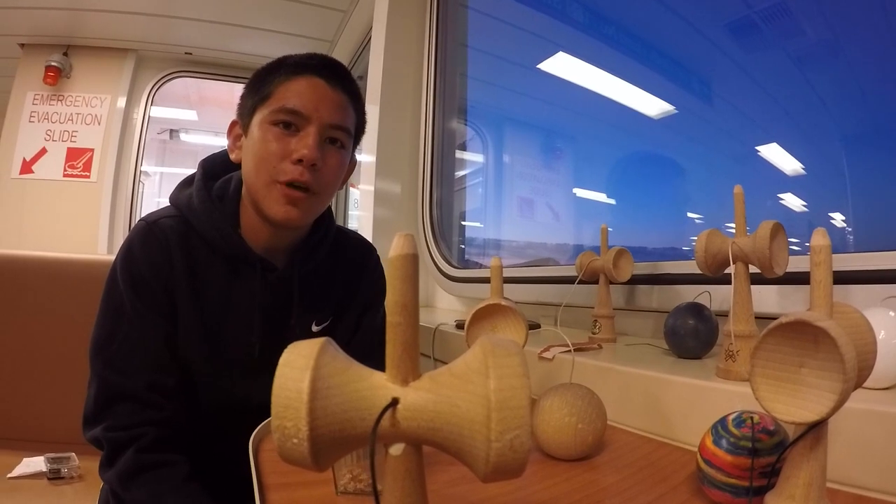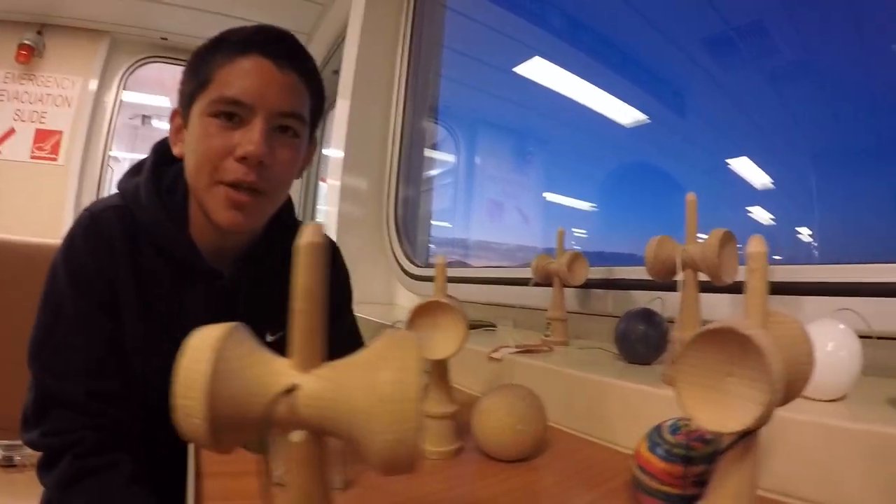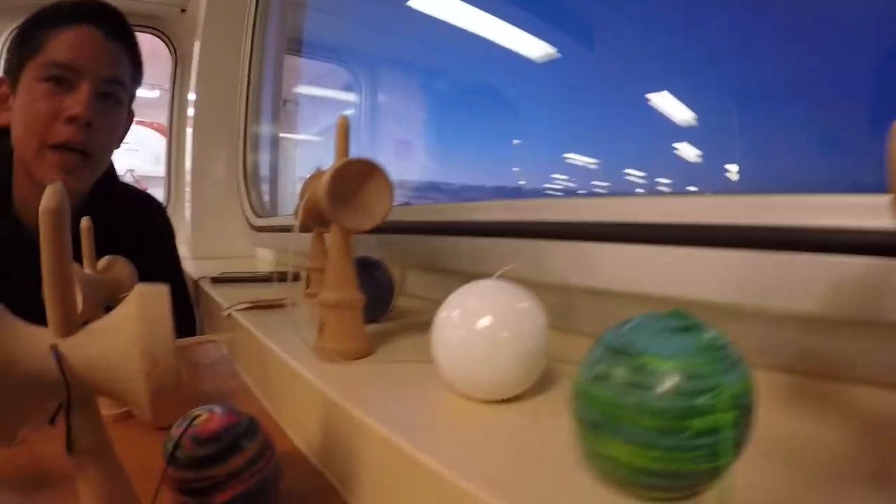We're about to make a mini edit. So tomorrow we're just going to go hard, at least with these honed setups, and try to make a good one for you guys.